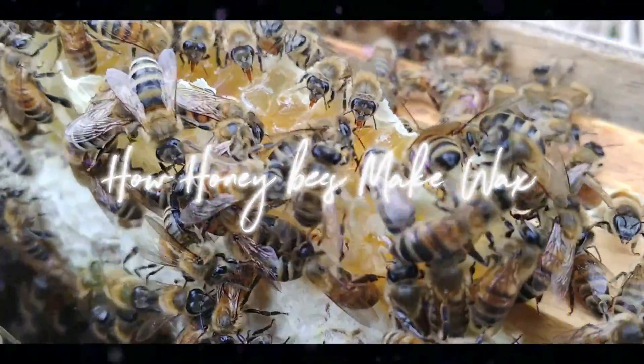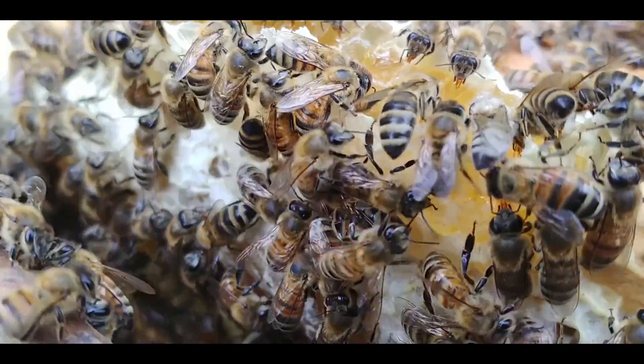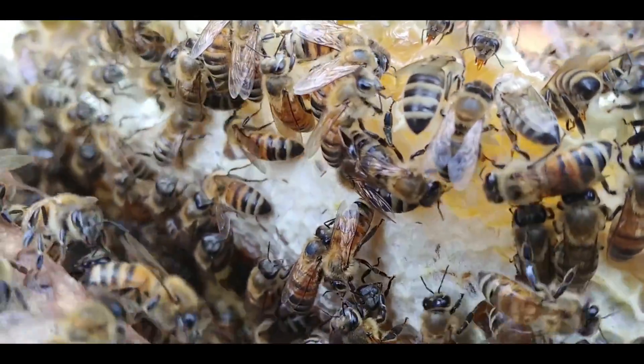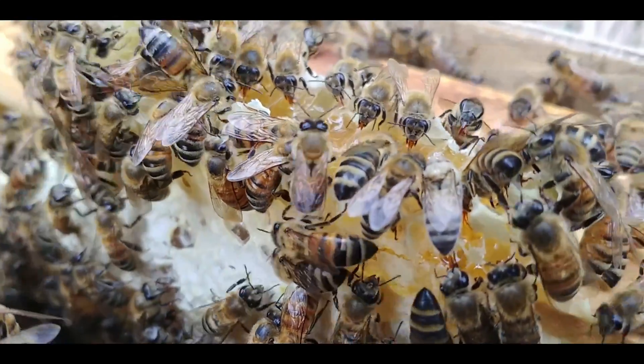Why do honeybees make wax? All the wax that caps all their honey, all the wax that fills their hive — just how is it done? Let's take a look.